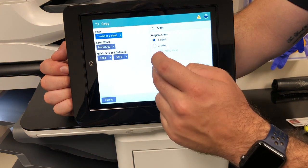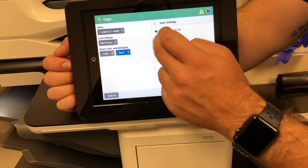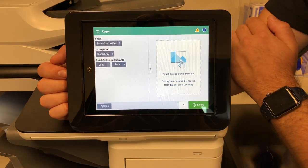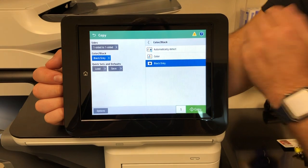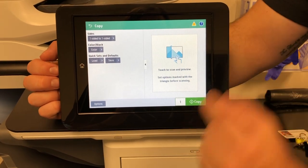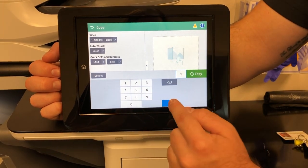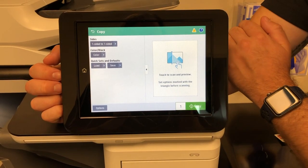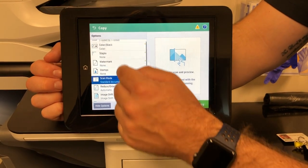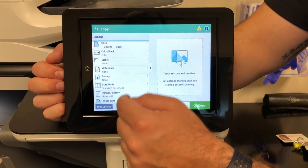We'll change this back to one-to-one and save as the default. So this is going to be defaulted to black and white, but if you select here and want to choose color, you can do that if you have a color copy to make. Right here is your quantity — select how many copies you want, hit OK, hit copy. If you select options, this is going to give you all of your options within copy. There are a lot of options in here that you probably won't end up using, but I'll go over some of the main ones.